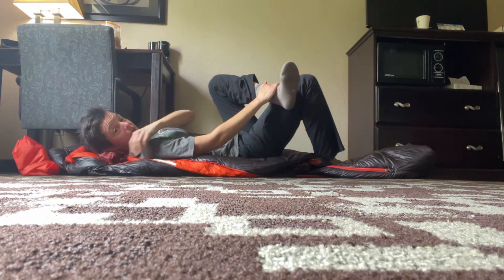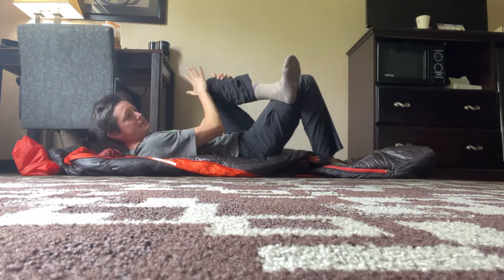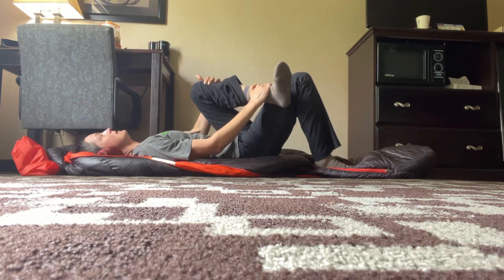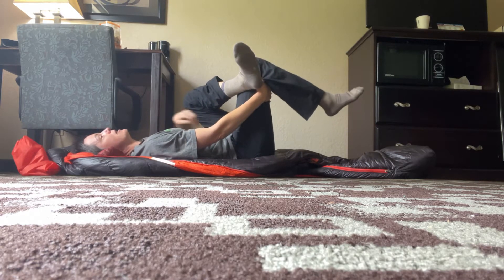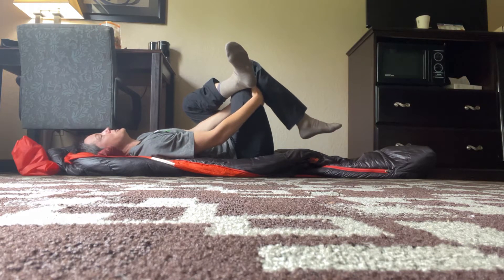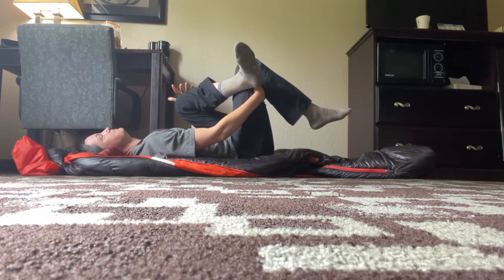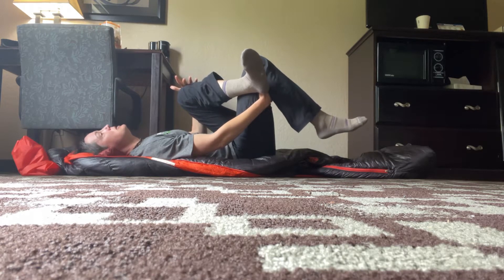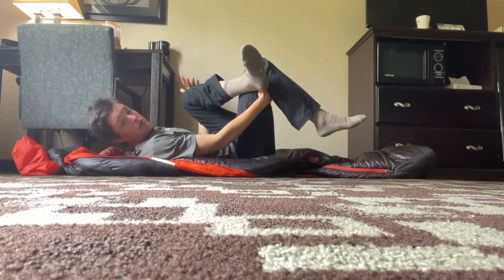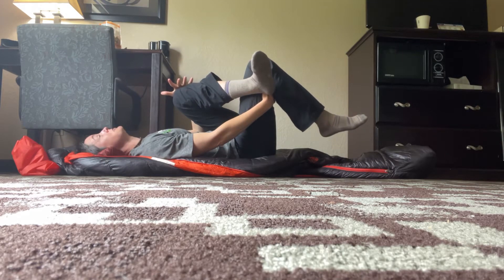Depending on how tight you are, this might already be a good stretch. You can play with it — if I bring this knee towards my opposite shoulder, I'll feel a deeper stretch on the outside of my hip. If you need more, you can grab the other leg around the lower thigh behind the knee and pull towards you. Sometimes I like one hand pulling in and one hand on the opposite knee, dropping it to the side a little. You're just looking for something that feels like a good stretch — it shouldn't be painful, it should be something you can relax into, breathe through.